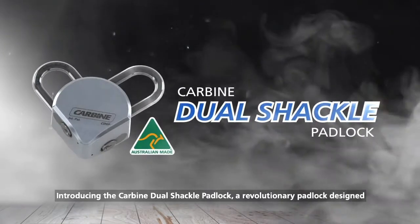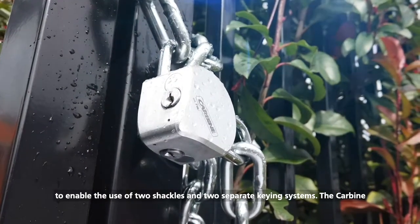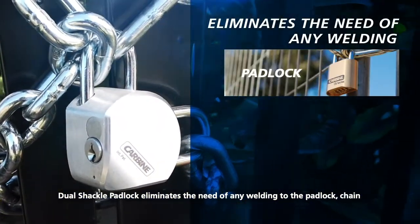Introducing the Carbine Dual Shackle Padlock, a revolutionary padlock designed to enable the use of two shackles and two separate keying systems. The Carbine Dual Shackle Padlock eliminates the need for any welding to the padlock, chain and gate.